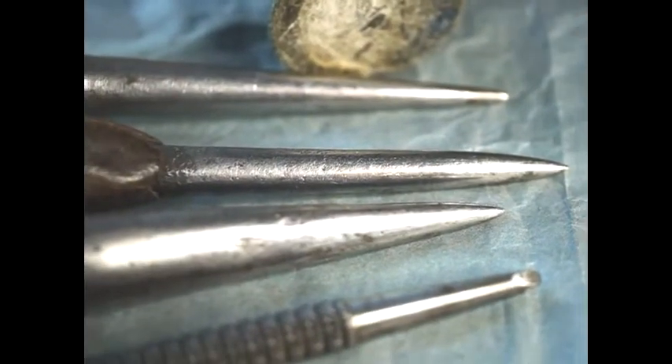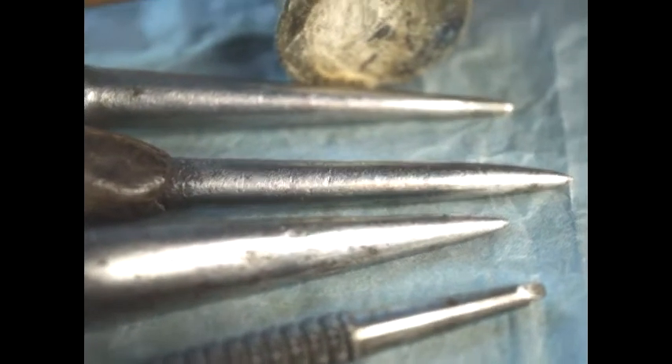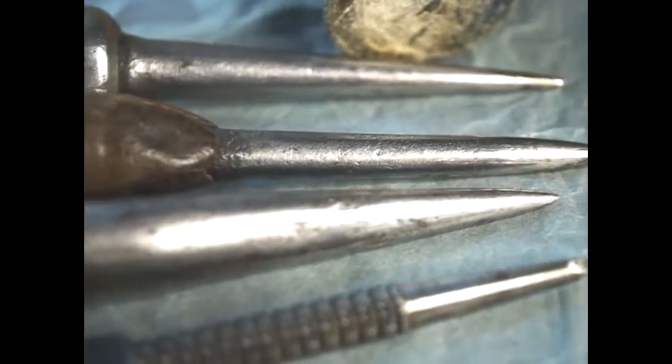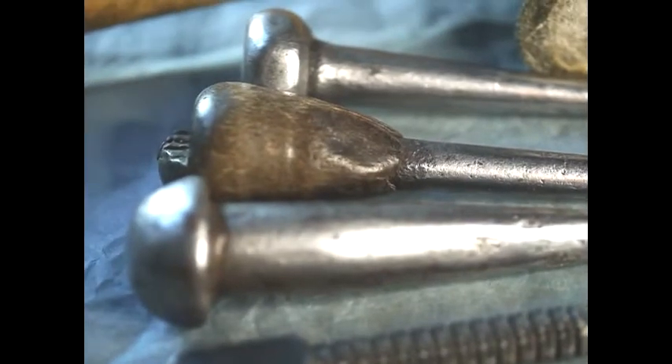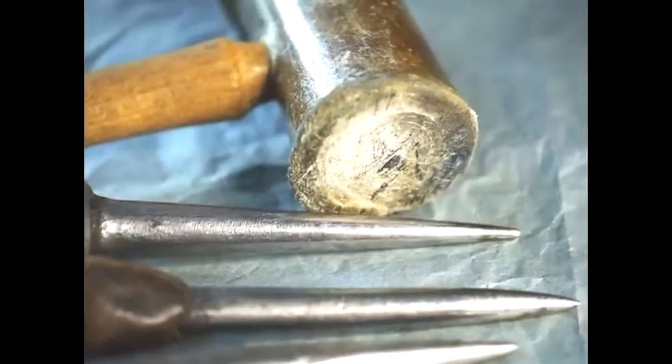We've got here these repoussé punches, and although they do look all the same sort of pointiness from here, they actually have different sized tips to them — they're quite nice objects to look at. And here we have a little mallet. You don't need a particularly heavy mallet to do this because it's only very thin foil.